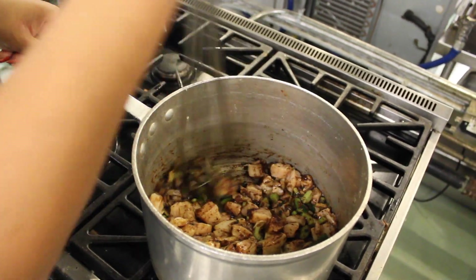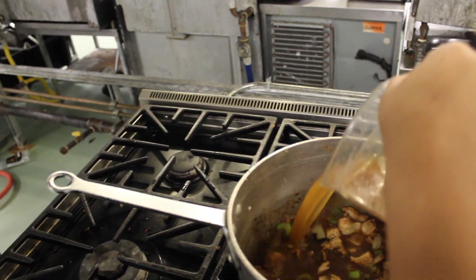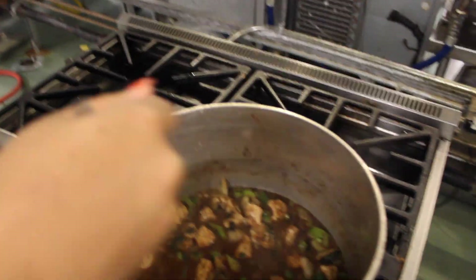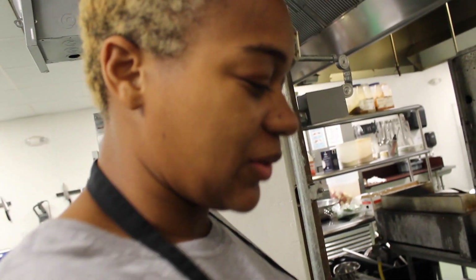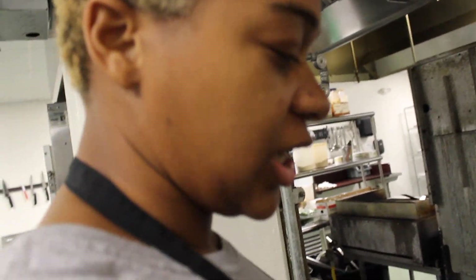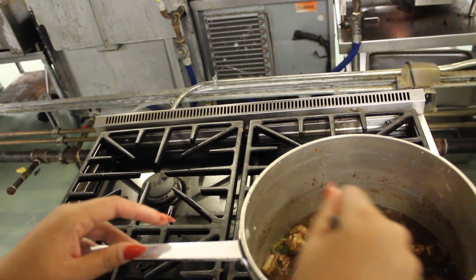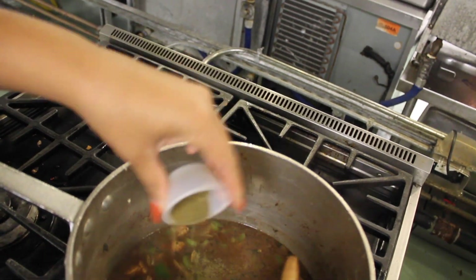You just want the chicken to get a little bit brown. First, you want to add in your four cups of chicken stock and let that go for about seven minutes. Then we're going to add in four cups of water and let it go for about 15 to 25 minutes until the chicken is fully cooked. Right before you add in your water, add in your tablespoon of gumbo filé.